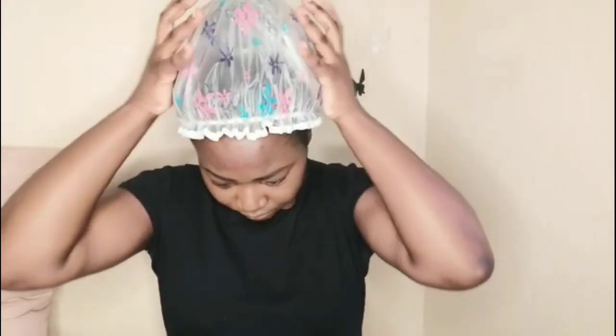I'm going to grab my shower cap since I'm done, and I'm going to put it on and also tie it down with a head scarf.